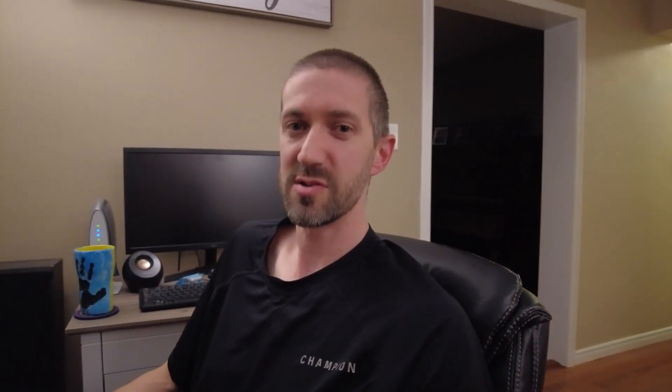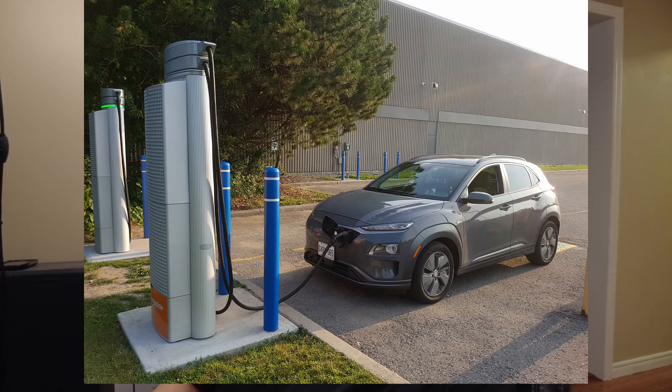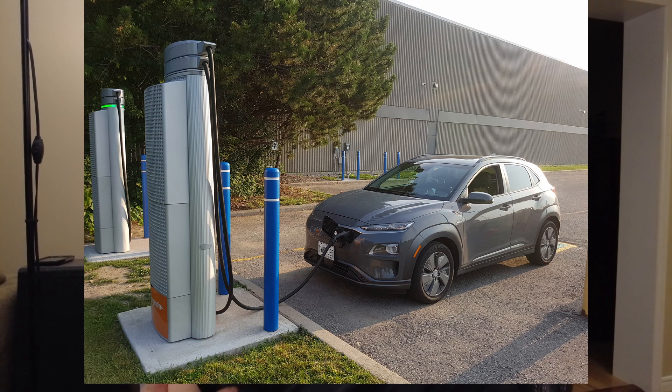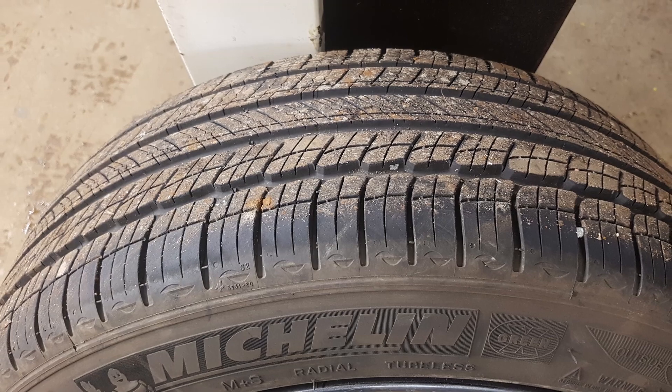We learned the hard way — when you put summer tires on an EV, you are going to lose some range. In our case on the Kona Electric, we decided to get some Firehawk Indy 500 tires. It's a much stickier tire and a lot more fun, but in the end I think we lost about 50 kilometers worth of range because of that sticky rubber. I'm going to leave them on because I really enjoy them, but keep that in mind. A low rolling resistance tire will give you better range, especially if you match the ones that came on the vehicle when it was new.